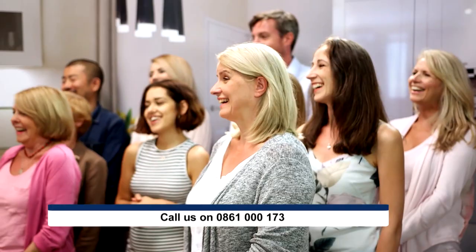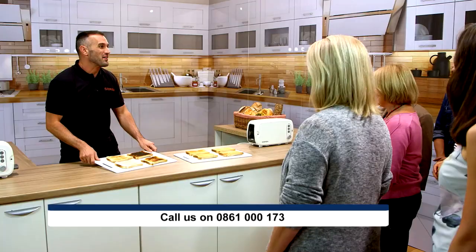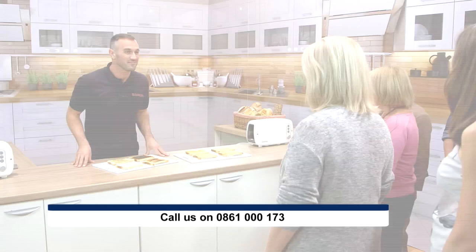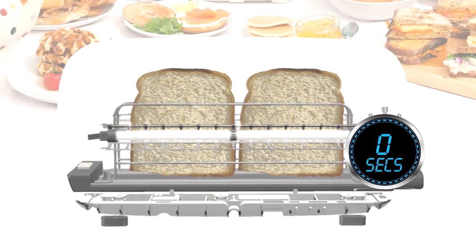Well, with the Seren Toaster, it has very, very smart technology to ensure one-touch toasting — no more running to beat that toaster, no more toaster roulette. There is an intelligent program in the Seren Toaster that adjusts the heating time based on the temperature of the toaster. So once you've made your first round of toast, it will reduce the time it takes to make your second round, therefore taking less time to feed you and your family.